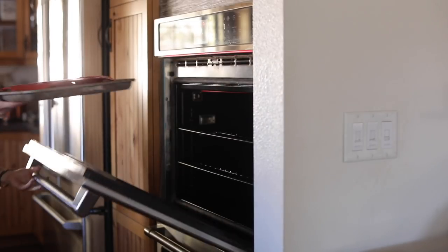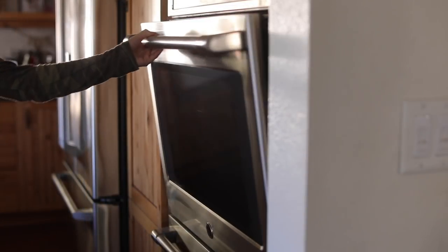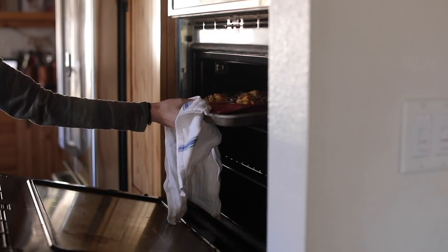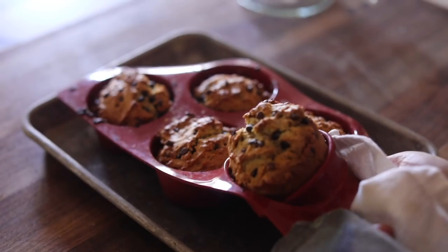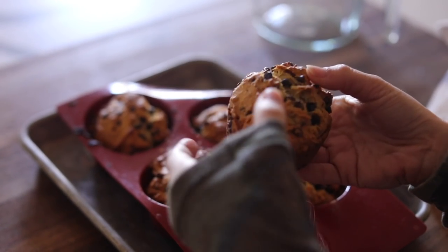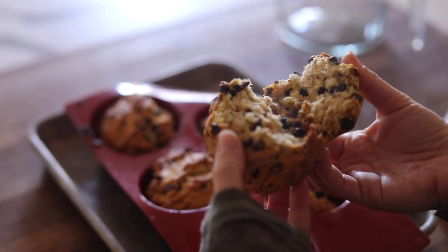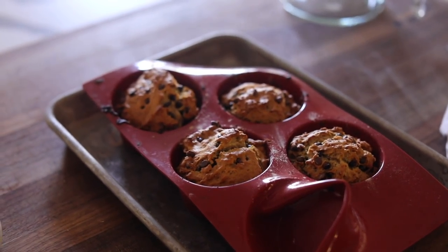We actually met 15 years ago at culinary school. I wasn't there long before I realized this was not my calling in life, but I do like to cook meals that err on the side of being healthier options but also quick and easy and delicious. Now that I'm a mom I need that even more, and this is one of those recipes — gooey on the inside, crispy on the outside, amazing flavor. I'll link that below.